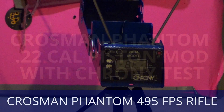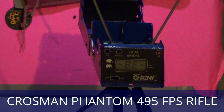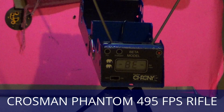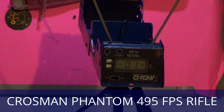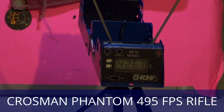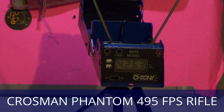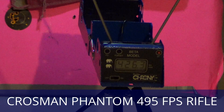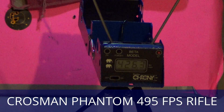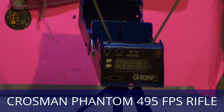This is the first pellet ever through this air rifle, let's see what we can get. 426.3 feet per second. One more — like I said, these are 13.12 grain pellets and they're wad cutters.